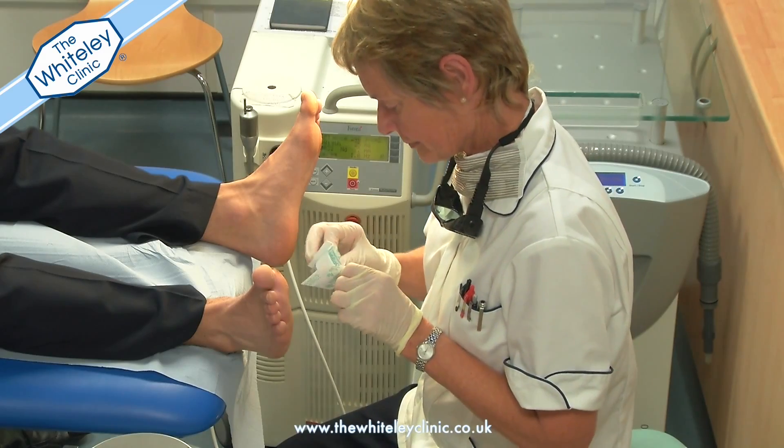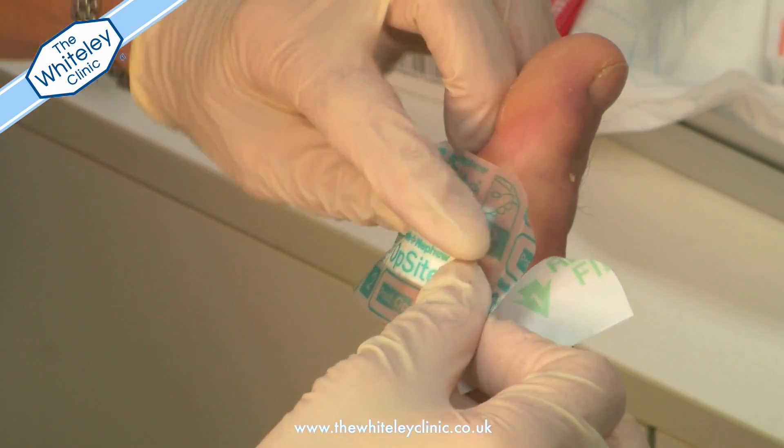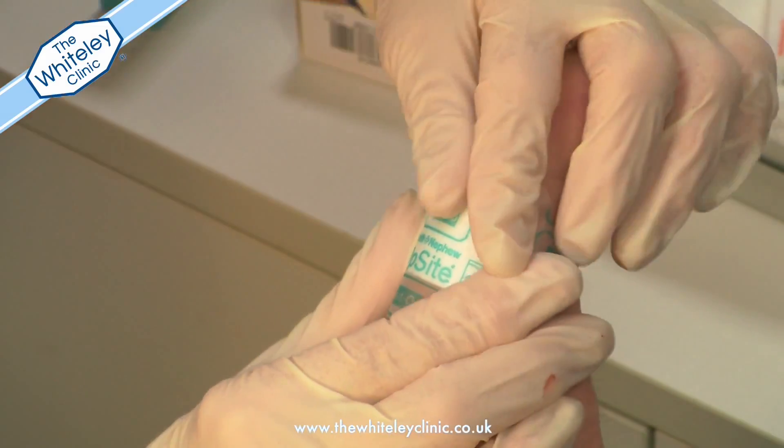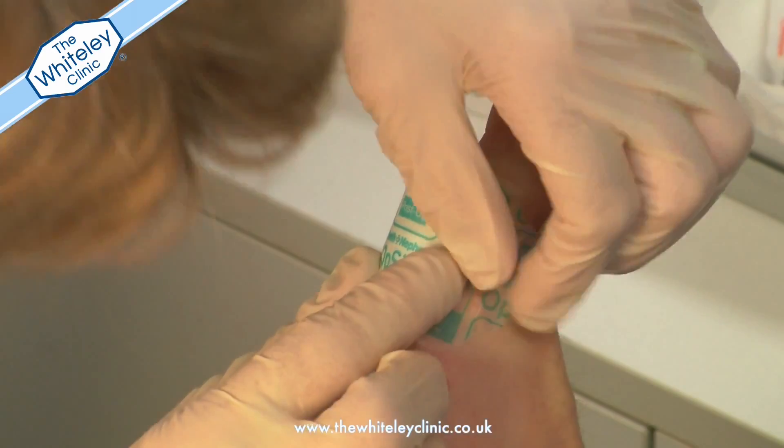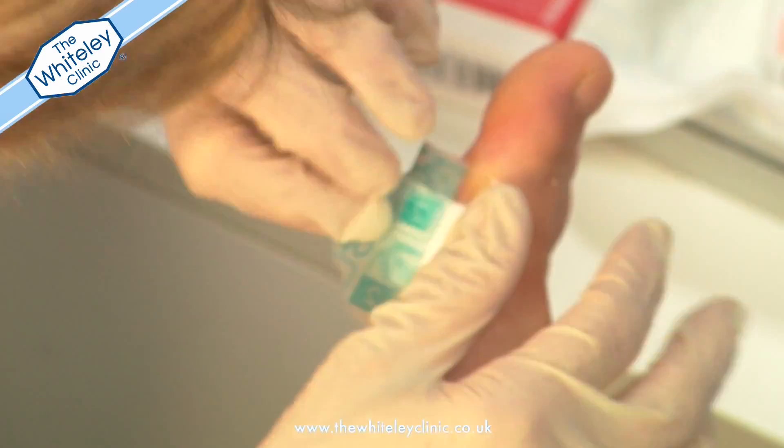Very little care is needed after the treatment of verruca with laser. Just simply keep it covered but not necessarily dry and continue with your life as normal.